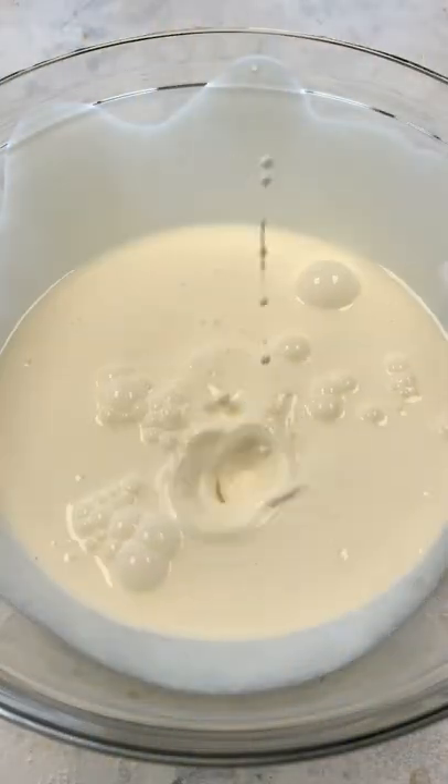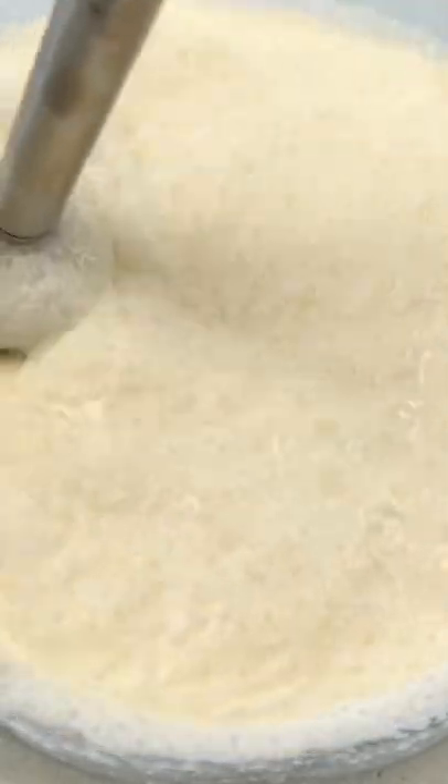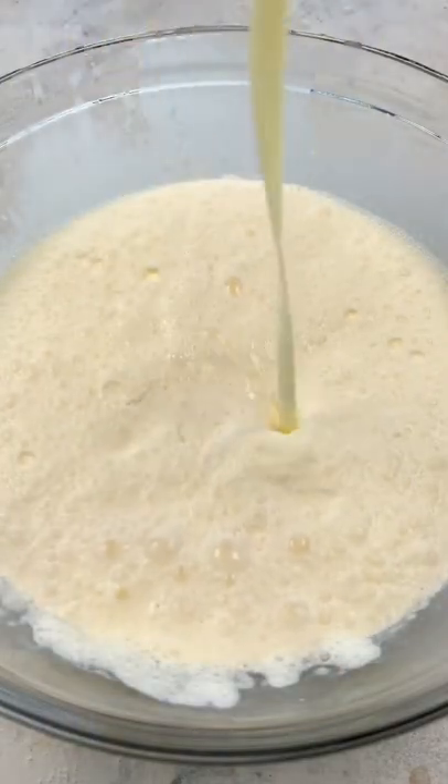To make five ingredient Fruit Loops ice cream, add heavy cream to a bowl and mix it for about a minute with an immersion blender or electric mixer. Then add milk, vanilla extract, and sweetened condensed milk to the bowl.